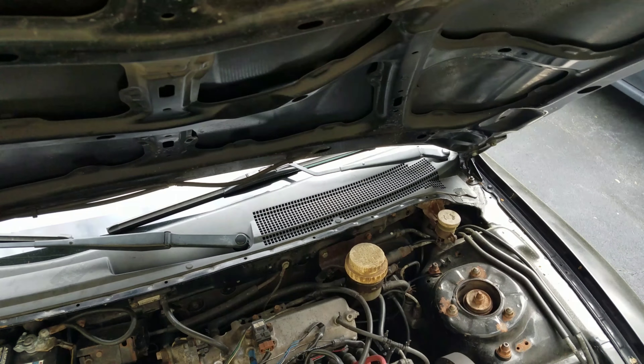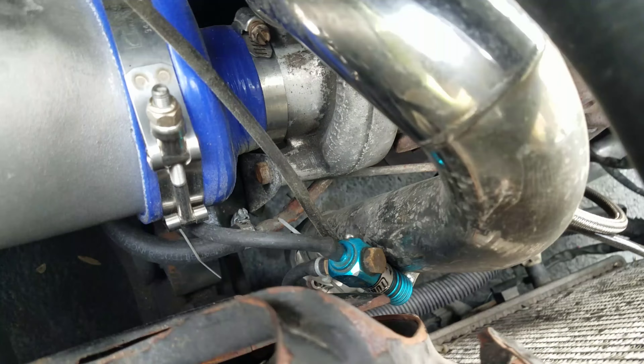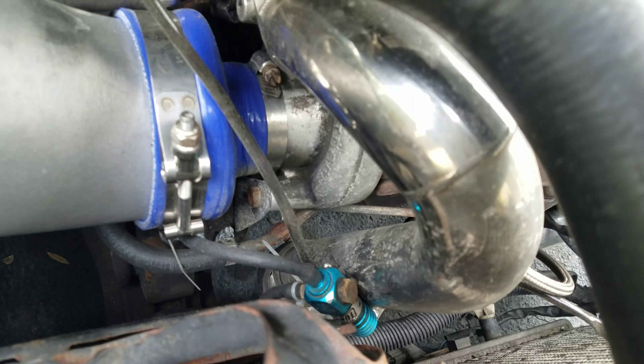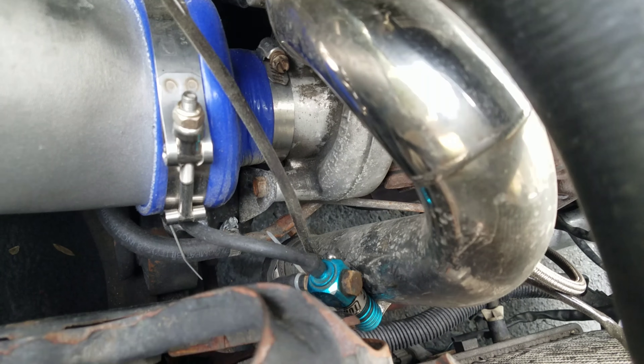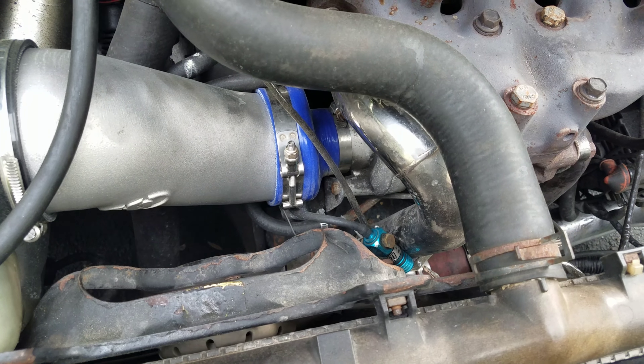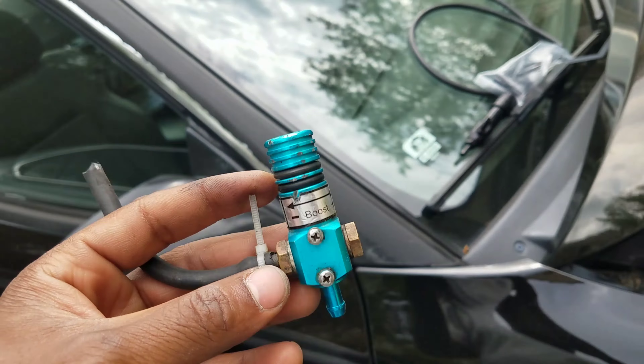Alright, so got this wheel off and as you can see, like I was saying, it's not looking too good — but we're about to fix that. Now that it's off, we're going to clean it and then tape off everything that we do not want painted: there's going to be the chrome lip and these little bolt things.